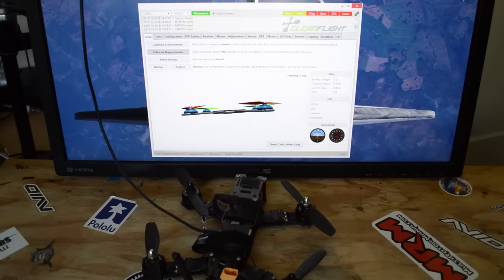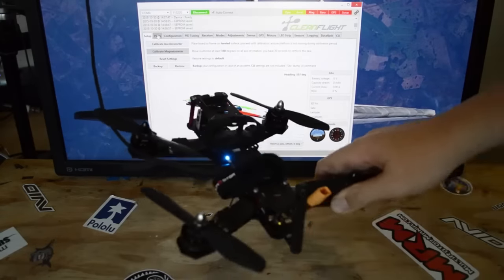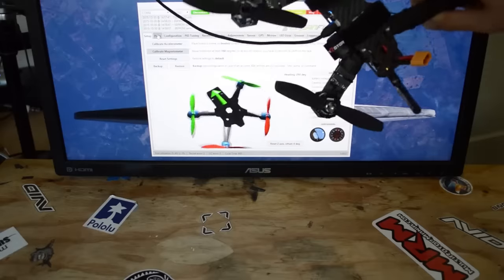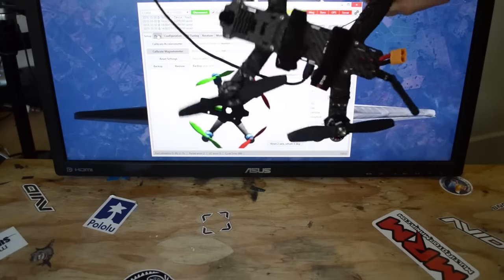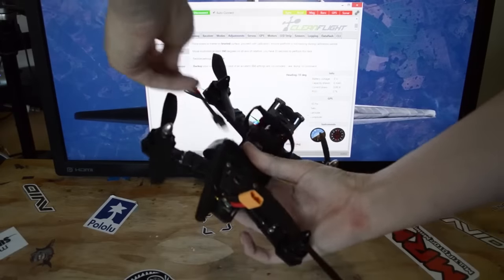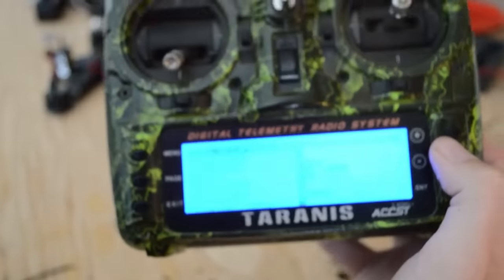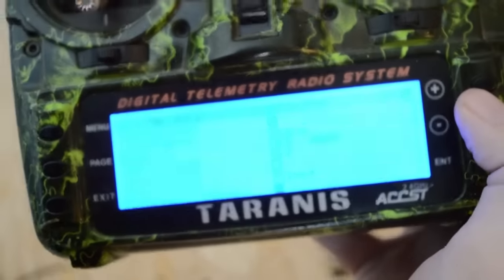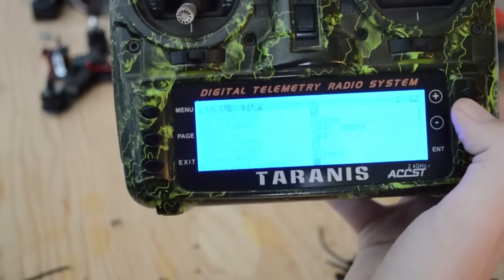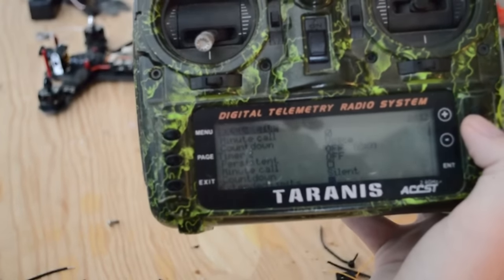We should be set up. At this point, you should be able to unplug it and we can move on to the next part of our build process, which is binding our receiver to our transmitter and then figuring out whether or not our motors are going the right way. With our transmitter — in my case the Taranis, using FRSky DR2 — this may be different depending on your transmitter and receiver.